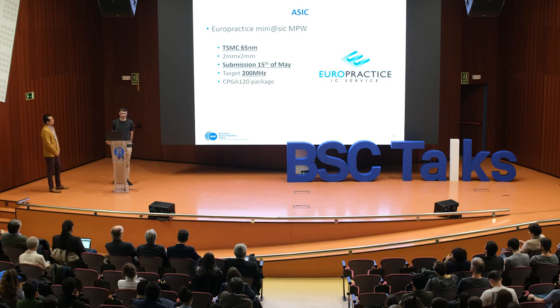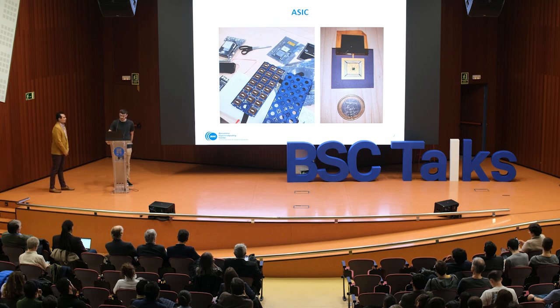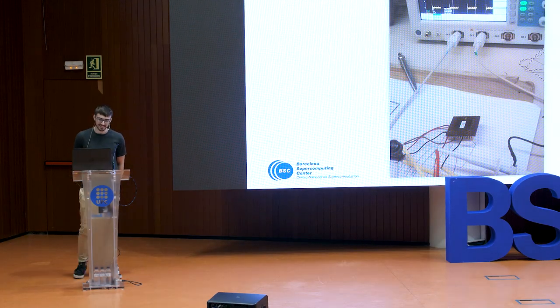We chose TSMC 65 nanometers. We submitted on the 15th of May and the target frequency was 200 megahertz. After a couple of months we received the first tray of chips, shown on the left, and on the right you have a close-up of the die for size comparison. We checked that the logos looked nice, and then we could start testing.